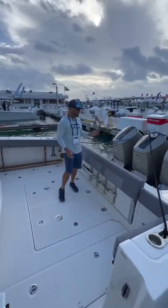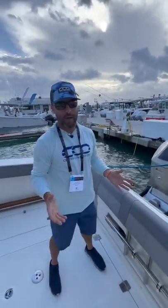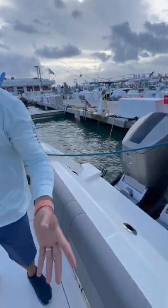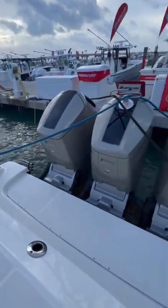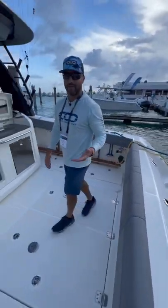One of the main reasons these 600s are becoming so popular is because you can get a 22,000 pound Boston Whaler like this one, with a 13 foot beam, and be able to push it up on plane quickly and easily with a two-speed transmission, and still maintain a 31 inch draft.